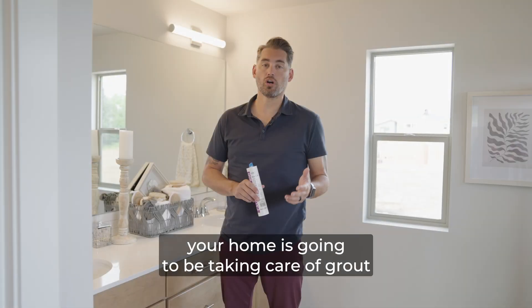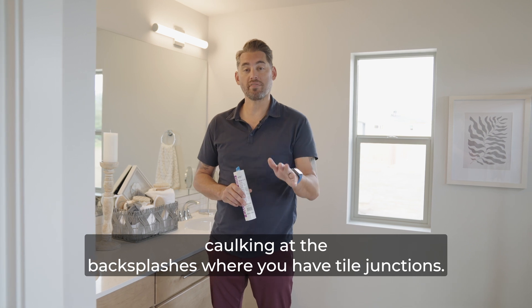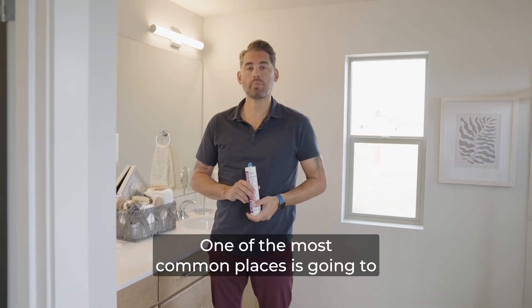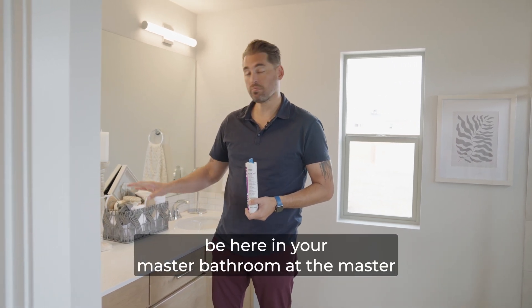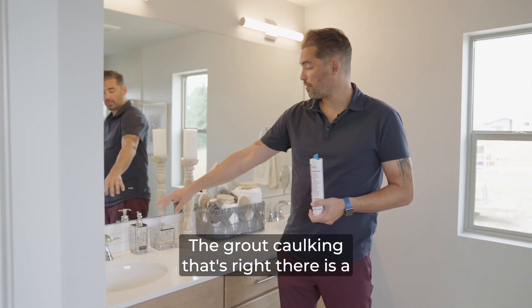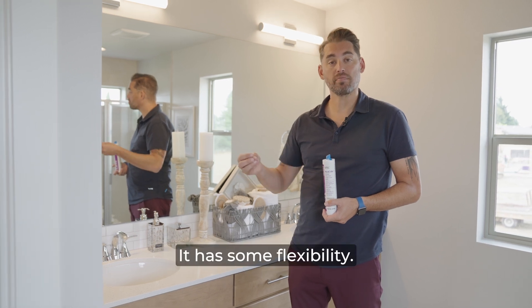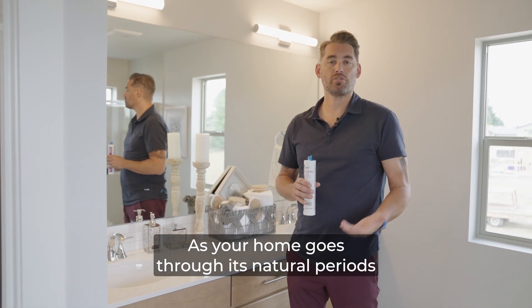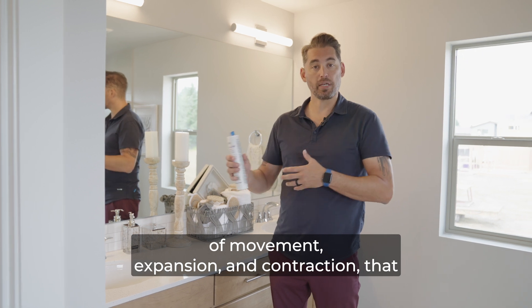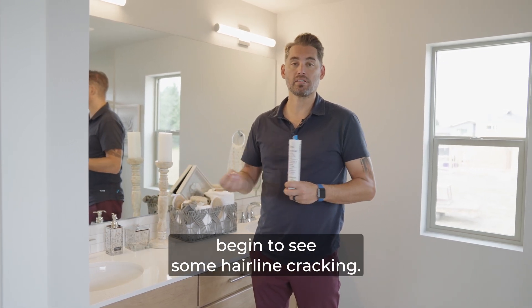Another piece of periodic maintenance for your home is taking care of grout caulking at the backsplashes where you have tile junctions. One of the most common places is here in your master bathroom at the sink and countertop. The grout caulking there is a caulking product but it has grout mixed in with it, so it has some flexibility. As your home goes through its natural periods of movement, expansion, and contraction, that location is an area where you might begin to see some hairline cracking.